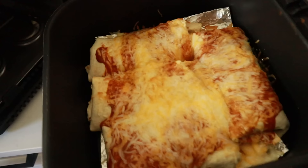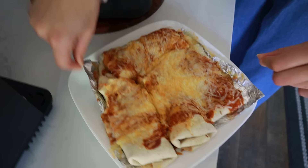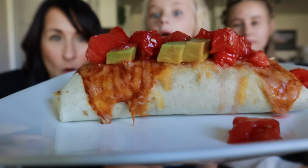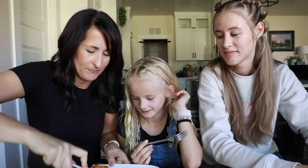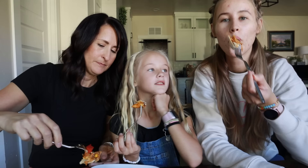Listen to that sizzle! Carefully lift them out — they're hot — but that is so easy and minimal mess in the air fryer. Taste test time: this is like healthy comfort food. I'm loading up — it's hot but so good!